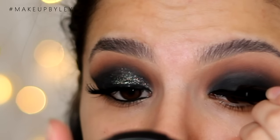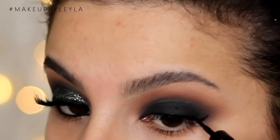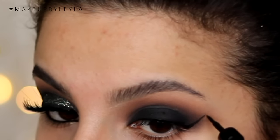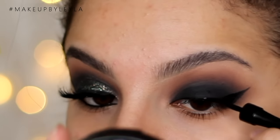Then taking a liquid liner, I'm going to start to do a nice winged liner. You can totally skip this if you don't want to go for a feline effect on the eye, but I really wanted to give us some cat eyes, so I decided to go for some winged liner. But it's totally optional — you can just style this out as much as you want.